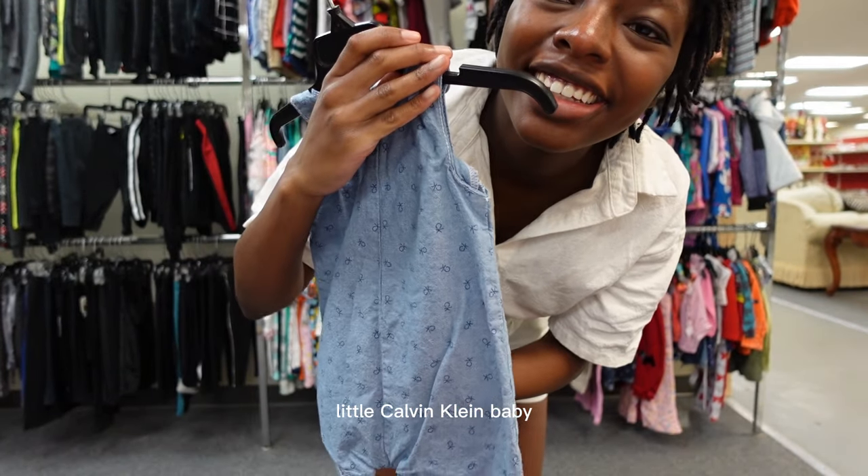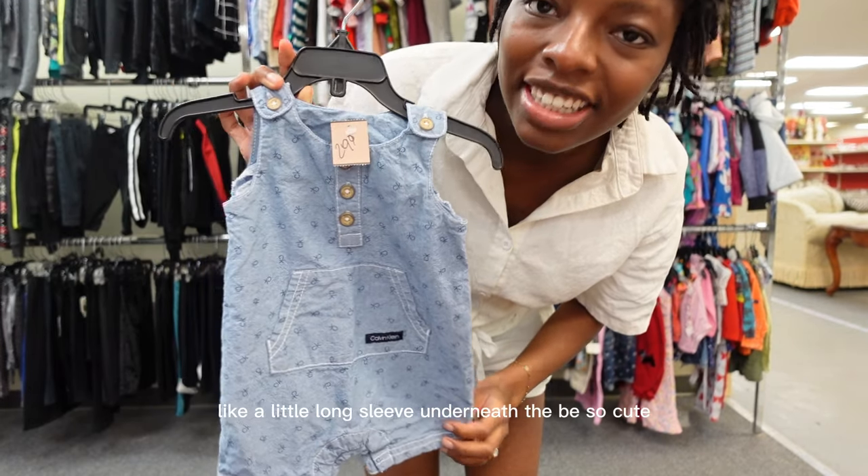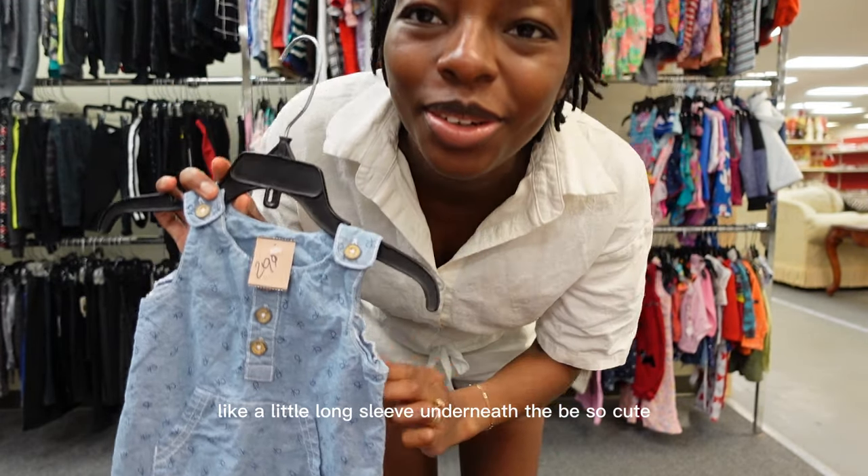A little cobb and climb, baby. This is adorable. I actually really like this. This is like a little long sleeve — it's so cute.